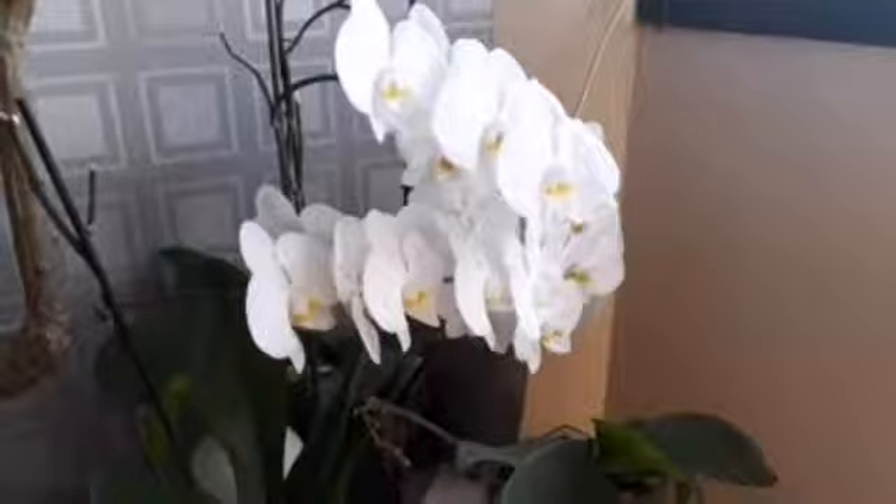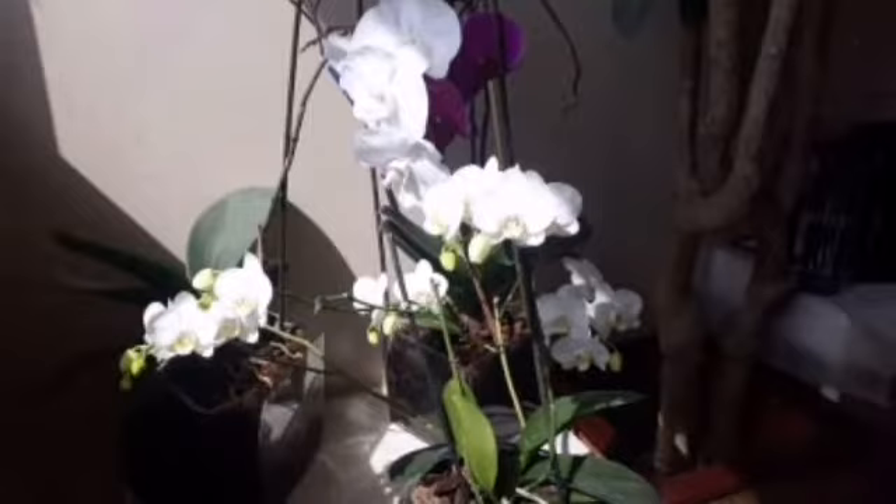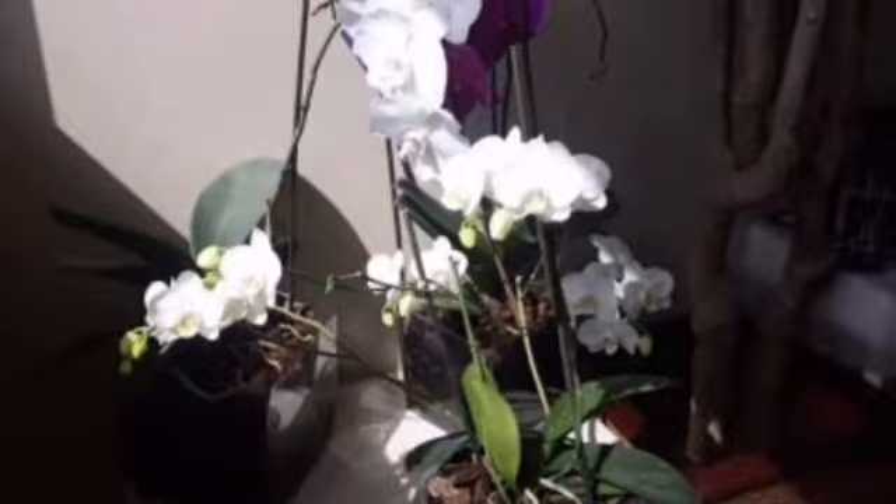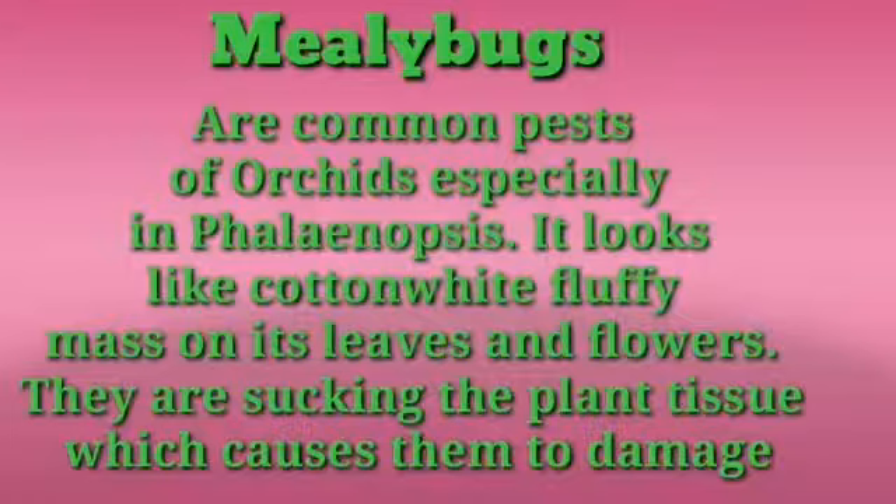As you can see, I have these orchids which were so nice, so beautiful, so blooming. But I was really sad because lately they are infected with mealy bugs. Mealy bugs are common pests of orchids, especially in phalaenopsis. They look like a cotton white fluffy mass on the leaves and they suck the plant tissue, which causes damage.